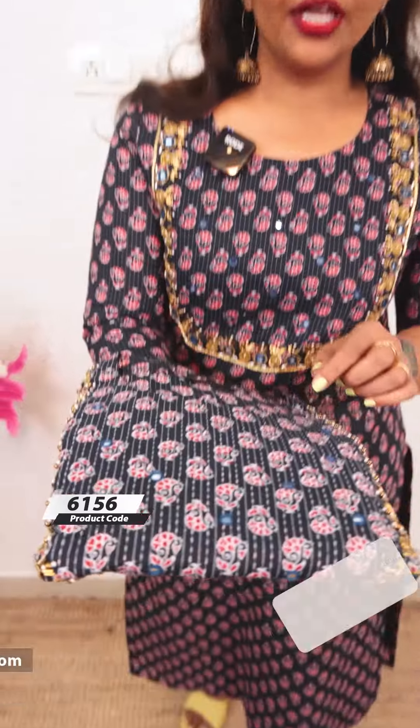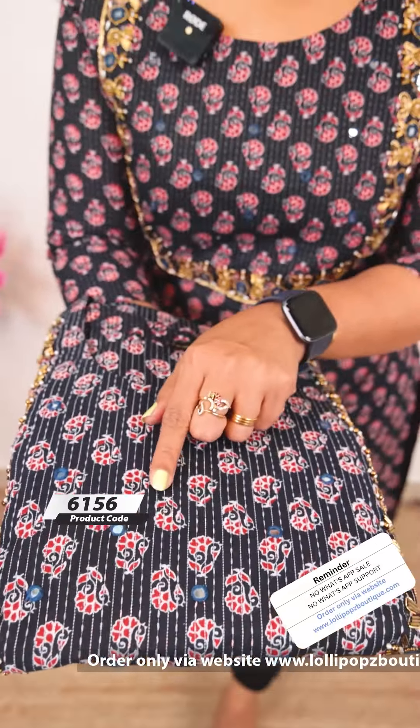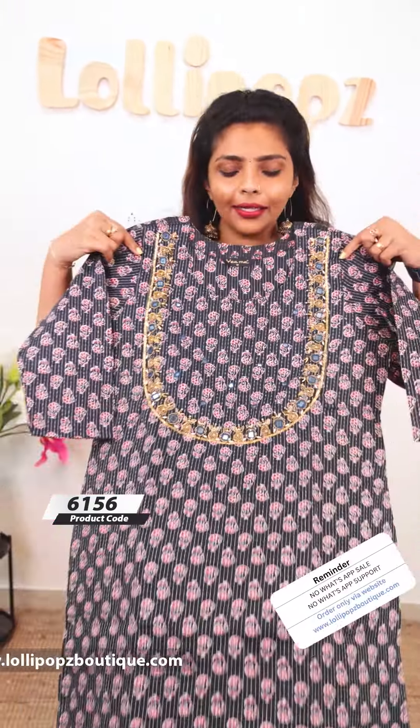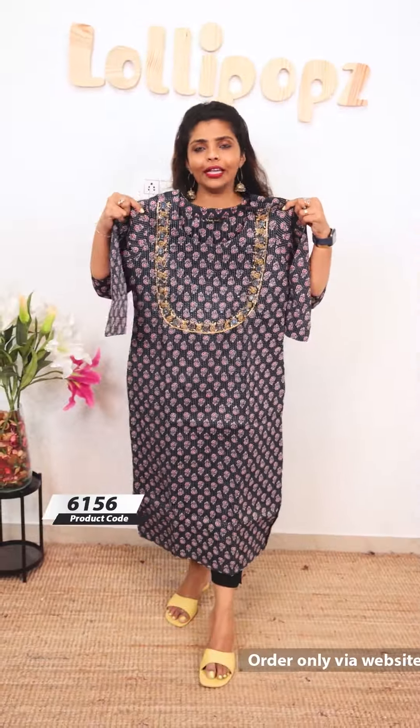Next, we have a deeper blue shade. This is a print. It's completely mirror work — seam handwork. It comes with lining and is very comfortable.